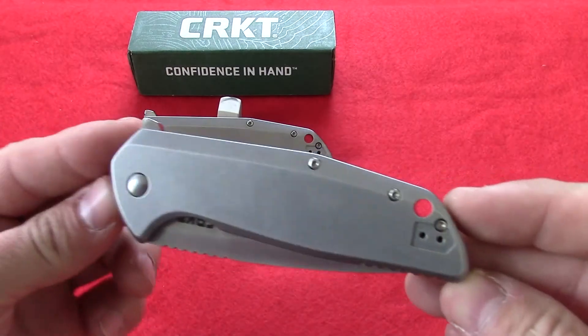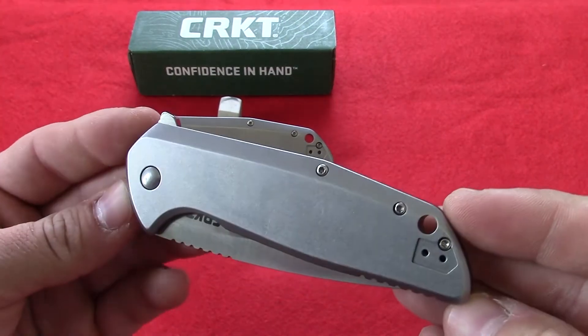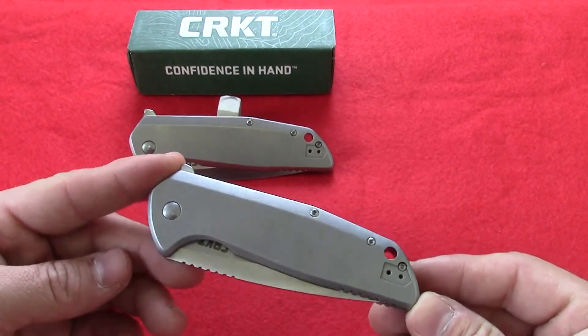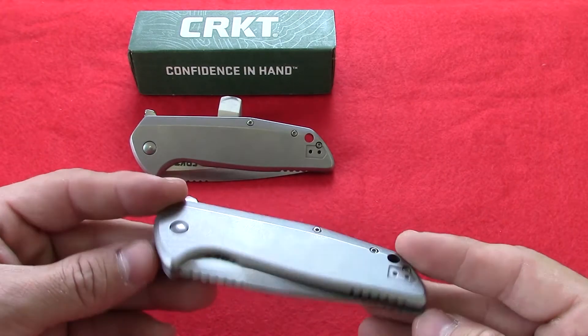Hey guys, this is Danner with KnivesPlus.com. Today we're going to be going over the Columbia River GSD. It's a new knife for 2015. The GSD stands for Get Stuff Done. Pretty sweet knife here.